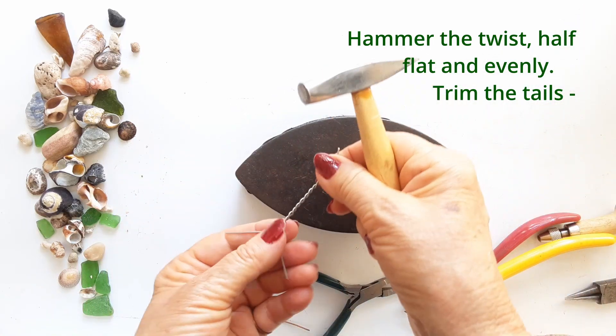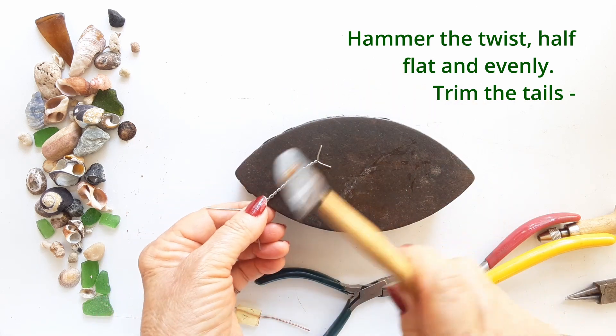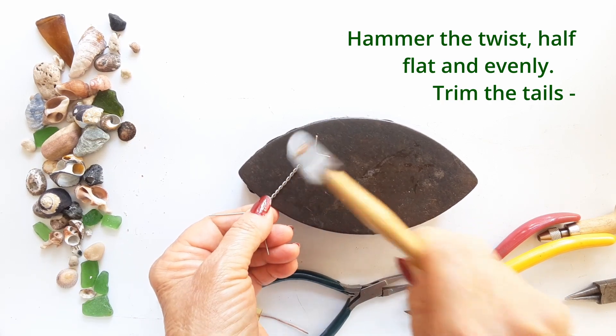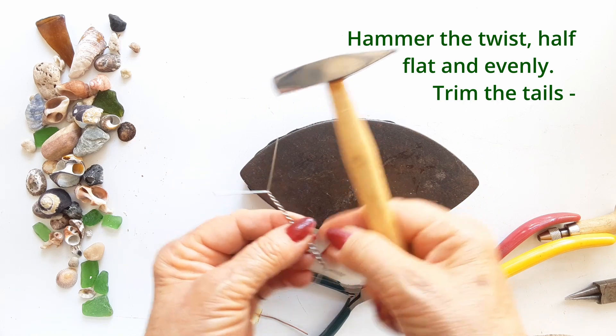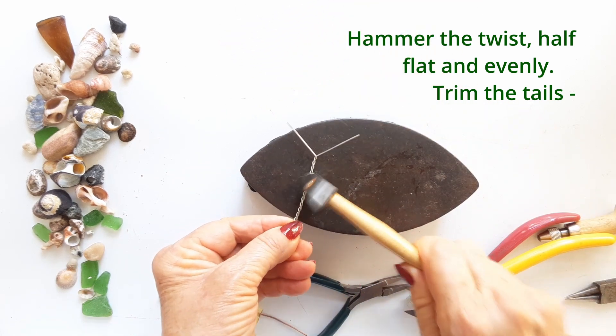Now you're going to hammer the twist nice and evenly — not too hard, because you'll break the strands, but just enough to show up the pattern of the twist in the band so it looks pretty.